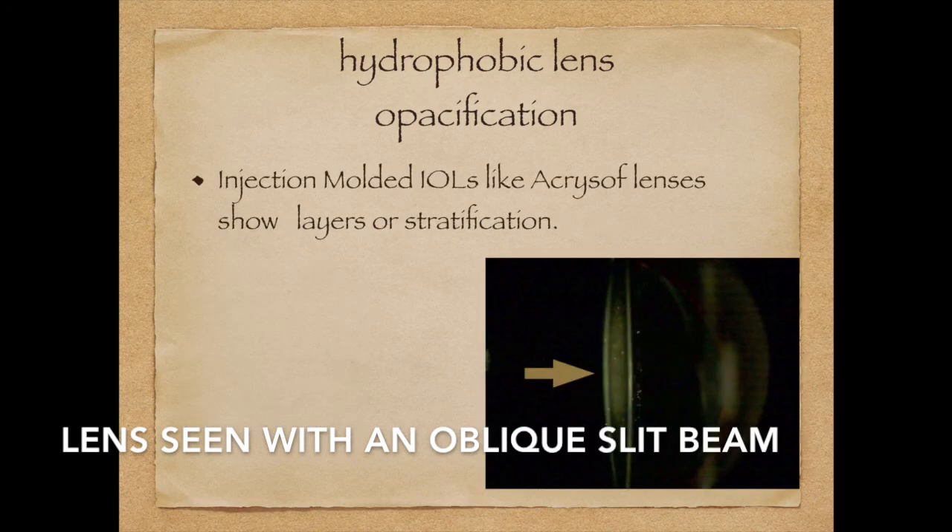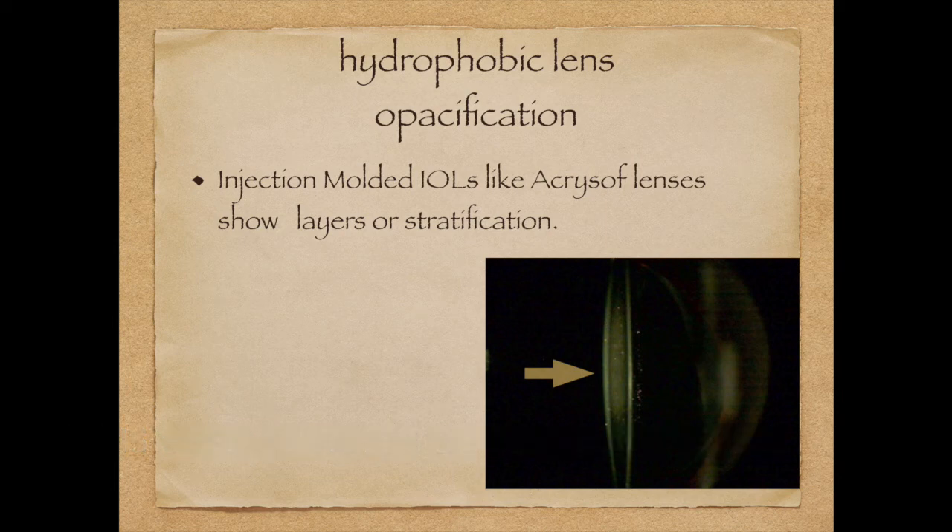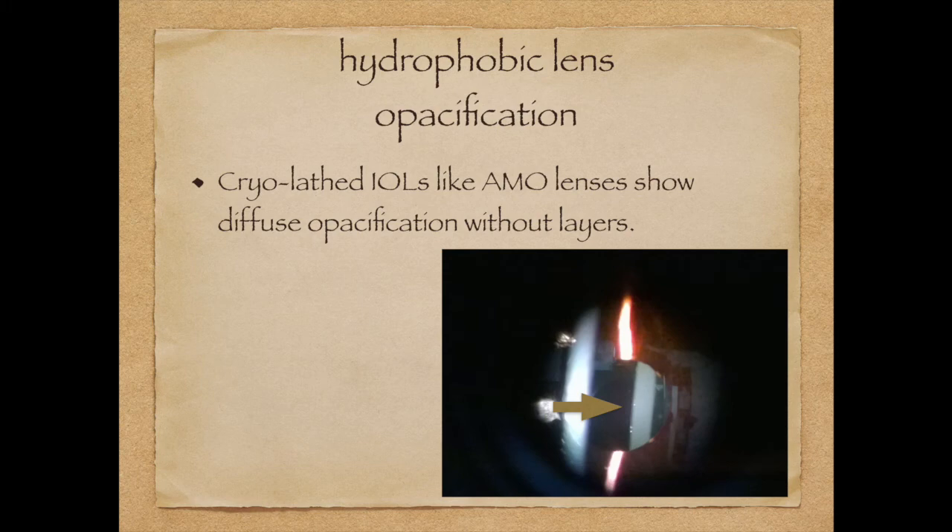Injection molded intraocular lenses like the Acrysof lens show layers or stratification. Cryo-laced lenses like the Tecnis and the Sensor lenses show diffuse opacification.